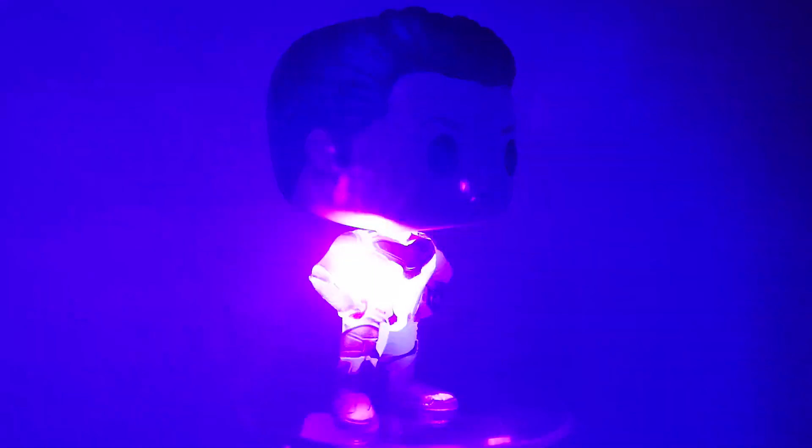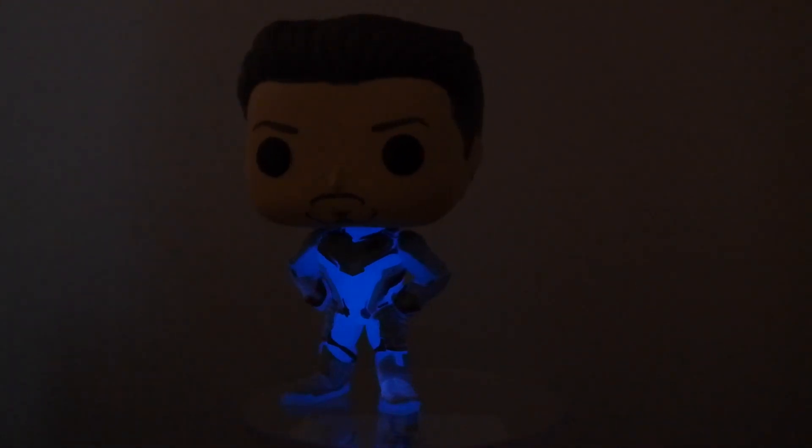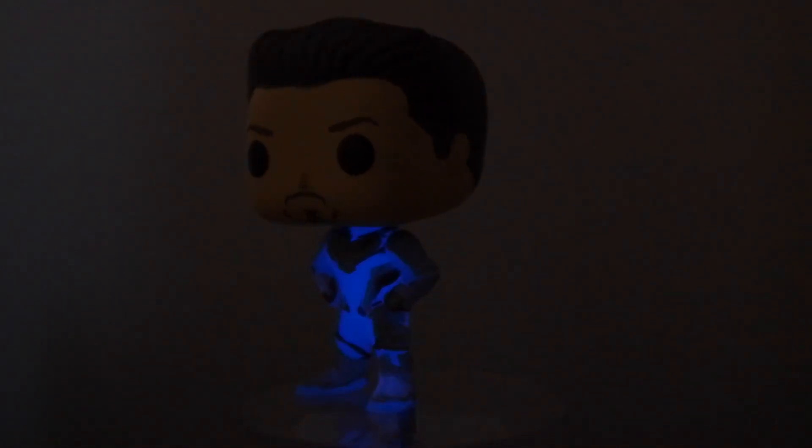We're going to test the glow in the dark — this glow is crazy, guys. It is really bright. Everything that's blue glows, even the bottom of the feet glow, which is really cool. The back of the pop, everything blue pretty much glows. Rick pointed out that the blue is very similar to the Tesseract color, and I'm not sure if that's purposeful or what. But the glow in the dark is really, really awesome — I'm going to get some more 360s of this guy glowing.